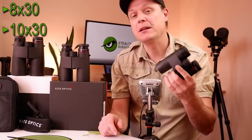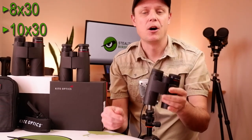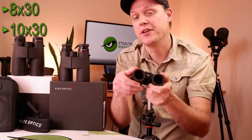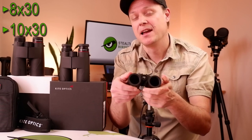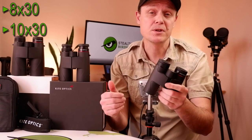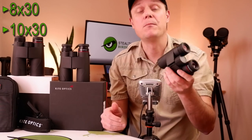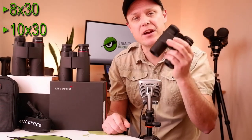Available in either an 8x or a 10x magnification, the Kite Lynx HD Plus binoculars are also made using these smaller 30mm objective lenses. Whilst this may mean they are slightly less effective in low light, it also results in a more lightweight and smaller body, and therefore are more ideally suited for those looking for a travel binocular.